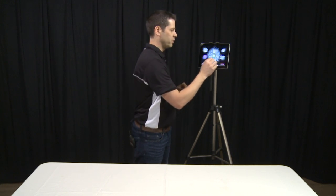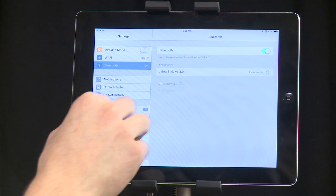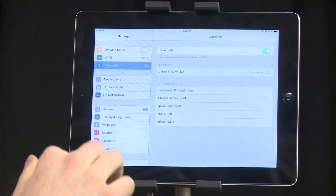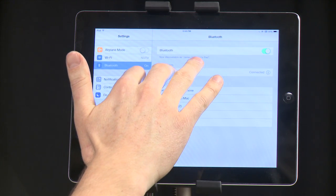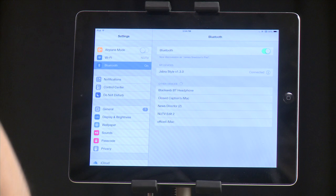I'm going to show you how to make the link between the earpiece and the iPad. The first thing you'll do is go into the Settings area and go to Bluetooth. You'll notice here it's already got the Jabra version 1.3 already set up, but all you would do is turn it on and it will automatically connect. Then you're going to put the earpiece on.